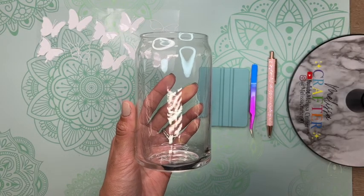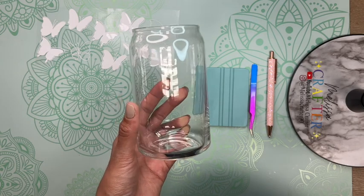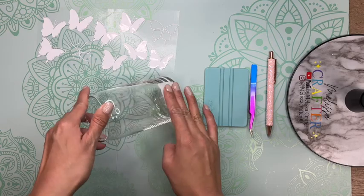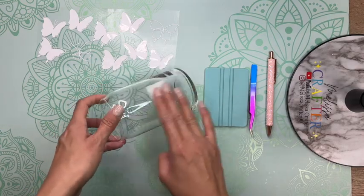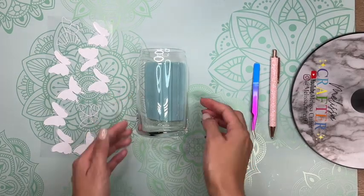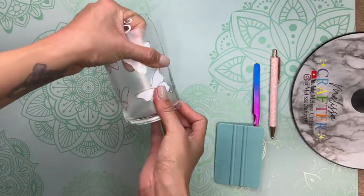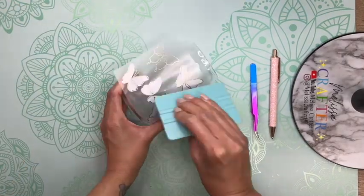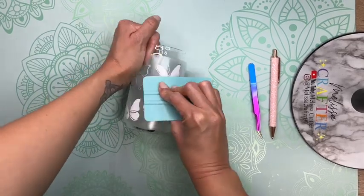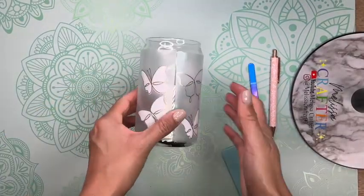Here is the cup I'm going to be using — these are 16-ounce beer can glass cups or Libby glass. I purchased these on Amazon and I'll link them down below; TechWrap also sells these, so I'll link those as well. I am going in with an alcohol prep pad to clean off my cup, just to make sure my vinyl decal has a good surface to adhere to. I'm using my TechWrap squeegee to lay my cup on and I'm going to try to place this as centered as possible. Using my finger I'm pressing down on each one of the butterflies, then using the squeegee to press down and make sure they adhere well to the cup. And then I'm slowly going to remove the transfer tape.